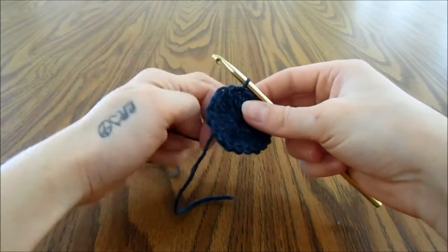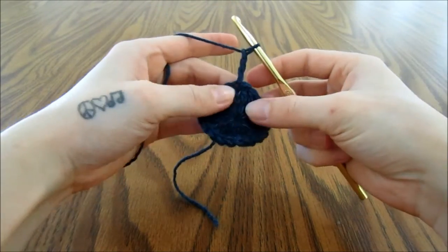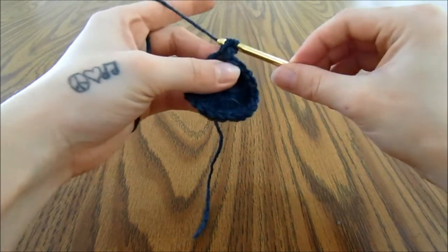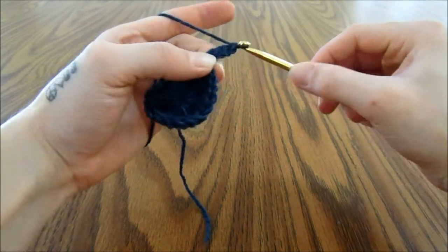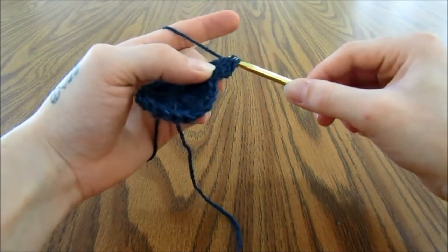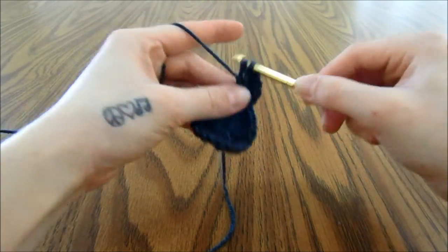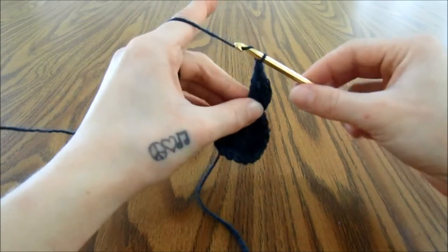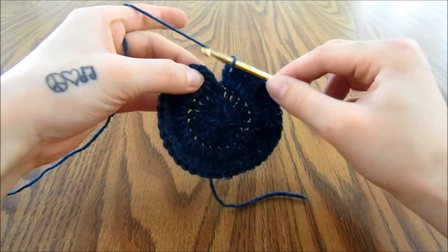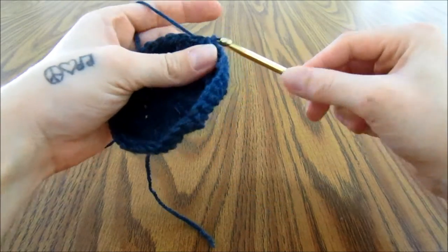For round 2, we are again going to chain 3, which in this case does count as a stitch, and we are going to triple crochet one time into the same stitch, and then two times into the next stitch, and in every single stitch all the way around. So two triple crochets for every stitch all the way around this row. When you have made it all the way around, you will slip stitch into the top of the third chain of the beginning 3.